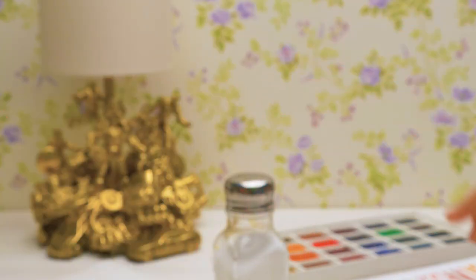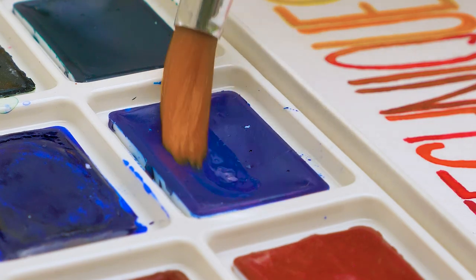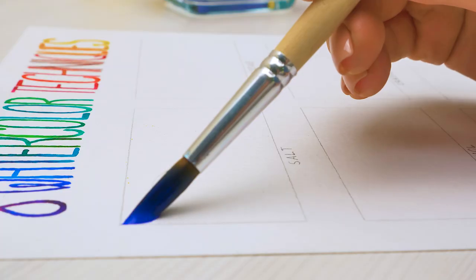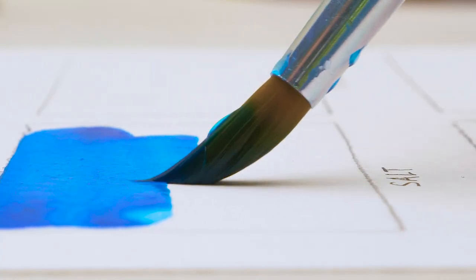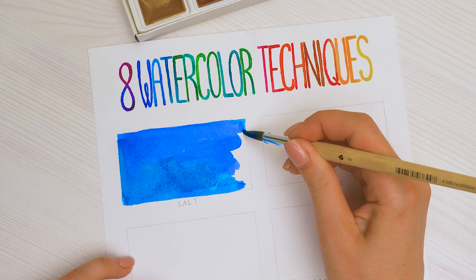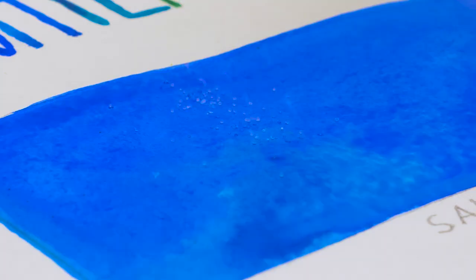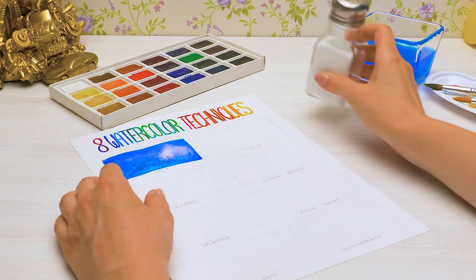I'm getting started. First, you need to cover the selected area with the colors of your choice. I'll take two colors, blue and azure, like this. The more water you use when coloring, the more interesting the effect will be, so don't be shy with it. Then you need to sprinkle the drawing quickly with salt. This should be enough, and leave it to dry.